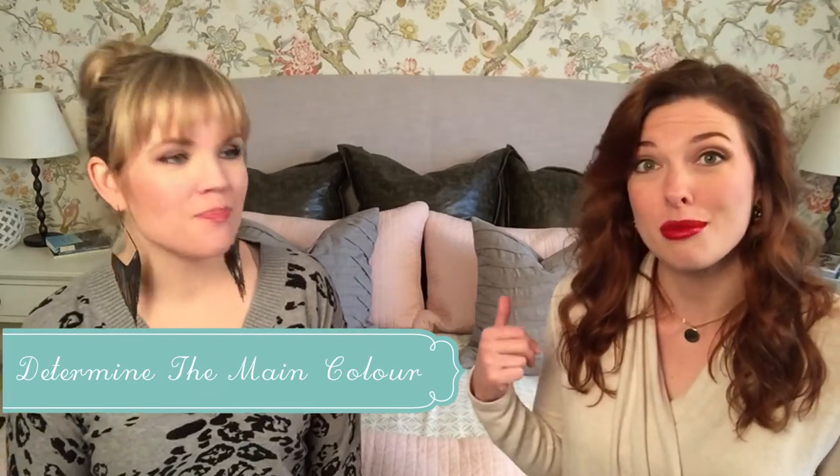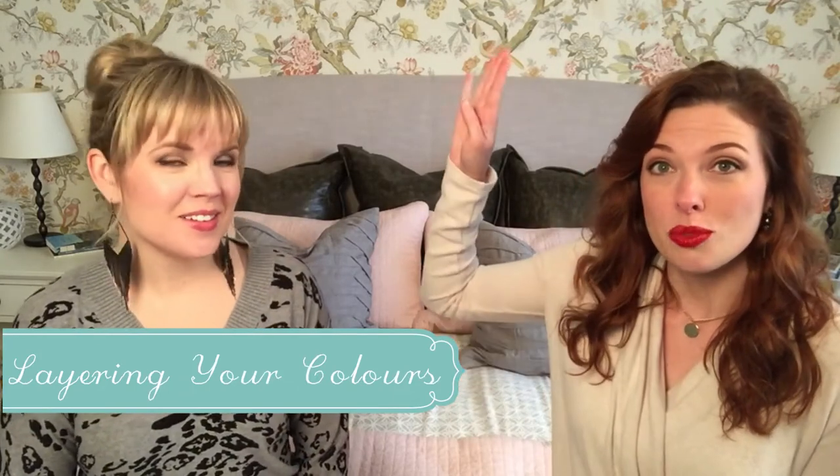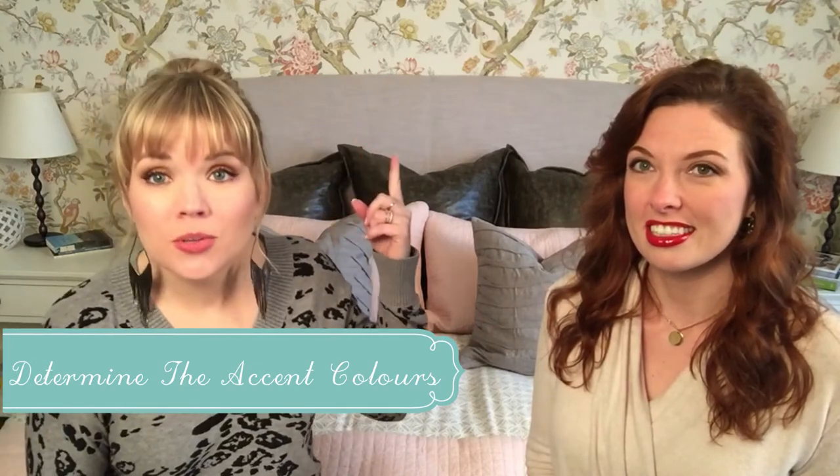Now you probably want to know how to start with your bed scheme. First, determine what your main color is — maybe it comes from your wallpaper as the feature, maybe it's a piece of art in the room, or maybe it's just your favorite color. It could even just be white. If you want to layer some colors, this is how you do it: your main color — in this case we took the base color of the wallpaper and put that on our duvet — becomes your base. Then for the accent color, we chose the rosy pink that's also in the wallpaper.